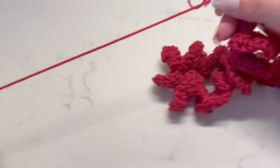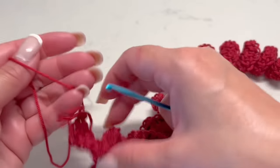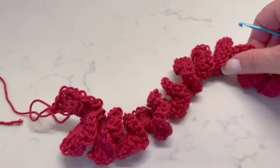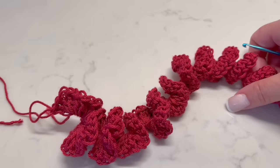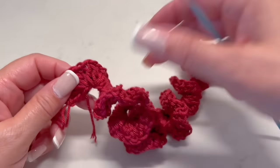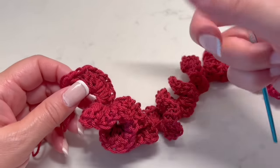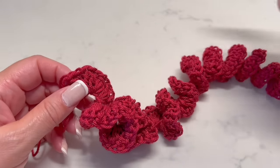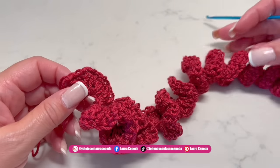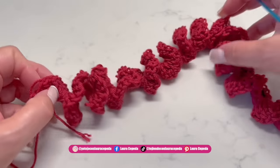At the end, leave a long thread so you can use it to hide it later. By itself, this strip looks beautiful. I actually have some keychains like this, and I also put some of them on my luggage so I know which bags are mine. I make them in different colors so I can identify which luggage is mine at the airport.